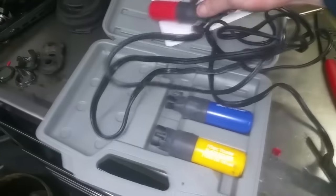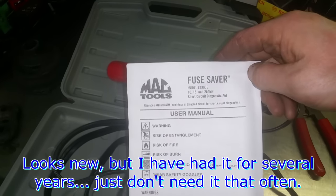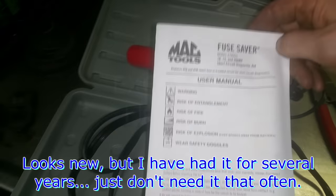Tool of the day, tool of the week: Fuse Buddy. It's sold by MAC, probably sold by a different company as well. Fuse Saver — sorry.